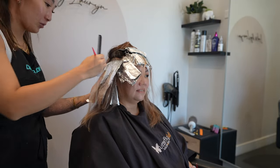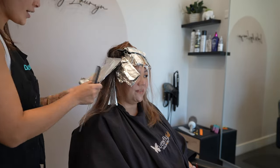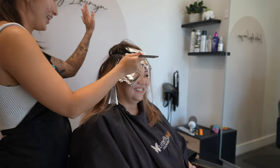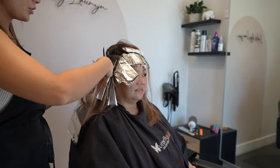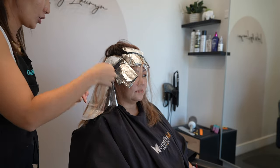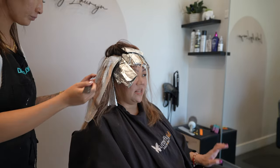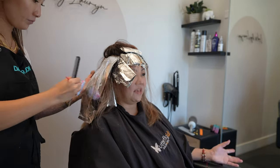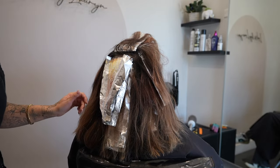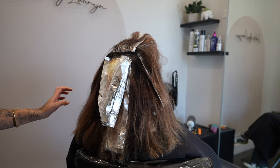I'm still using 20 volume throughout. My slices are see-through and my sectioning is about half an inch apart, because I don't want something too heavy. She wants something that's going to grow out nicely with her gray. We want something slightly dimensional and soft at the root, but at the same time I don't want it too dimensional because we do want to get rid of a lot of the warmth and peachy tones. It's a balance between not too heavy and not too dimensional.